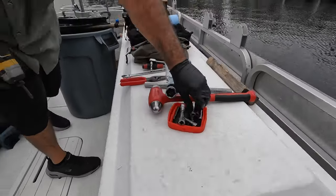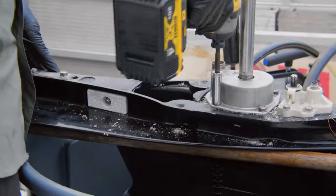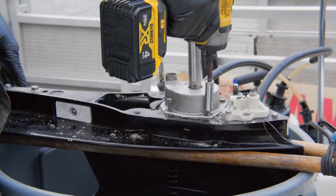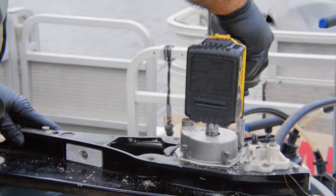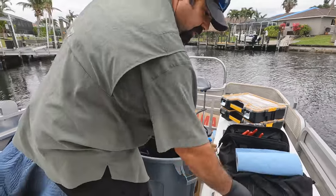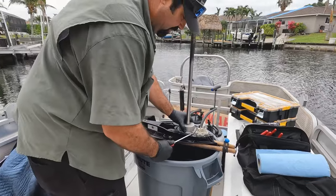I love using the impact, especially with these little bolts that Mercury loves using. I've got it on a low setting. This one's coming off real nice — there it goes. Awesome.